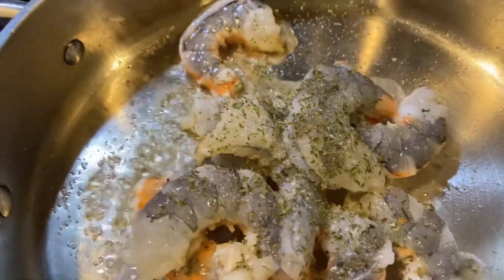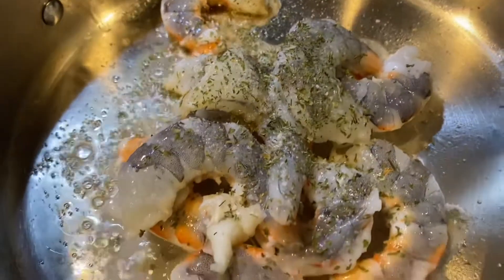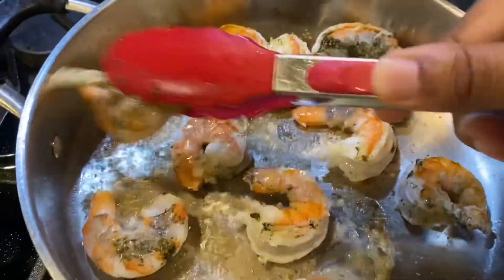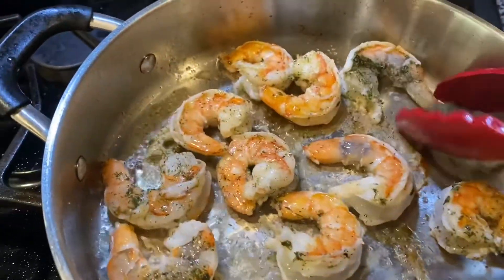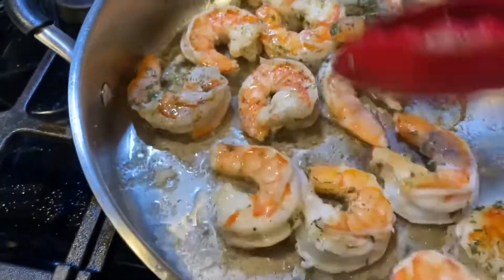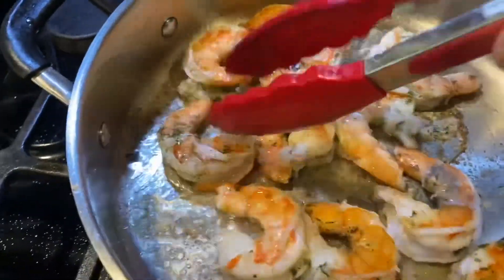We're going to stir that up a little bit and cook these shrimp until they're about 80% done, then take them off. They're going to continue to cook in that bowl, and by the time I put them back into our pasta, they'll be around 90% cooked — they'll finish the rest of the way in our pasta sauce.